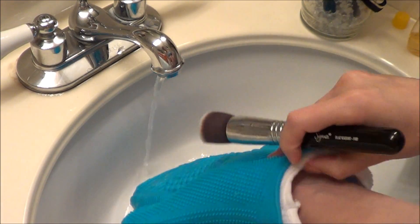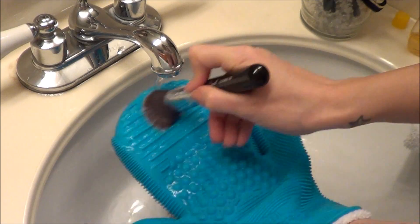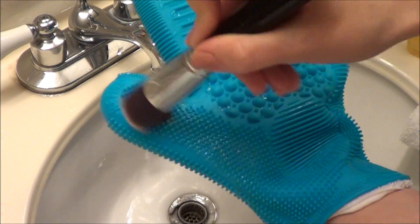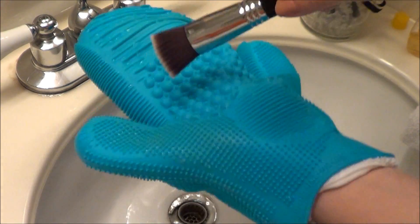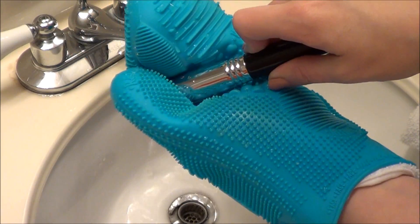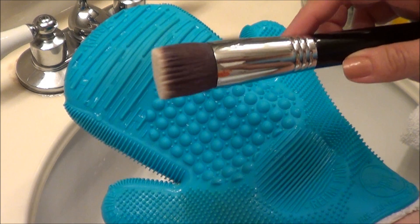Overall I'm definitely loving this Sigma Spa Glove. I've been using it for a while — the old one and this new one, which I think is much better. I think it's just a great investment for somebody that has a lot of brushes, because it does save time and it cleans the brushes really well. I hope you guys enjoyed this video, thanks for watching.